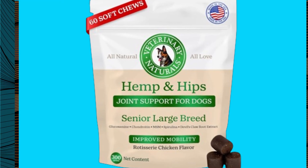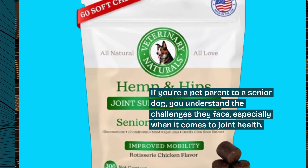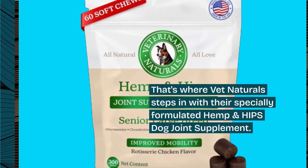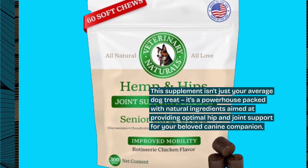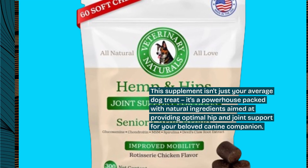If you're a pet parent to a senior dog, you understand the challenges they face, especially when it comes to joint health. That's where Vet Naturals steps in with their specially formulated Hemp and Hips Dog Joint Supplement. This supplement isn't just your average dog treat — it's a powerhouse packed with natural ingredients aimed at providing optimal hip and joint support for your beloved canine companion.